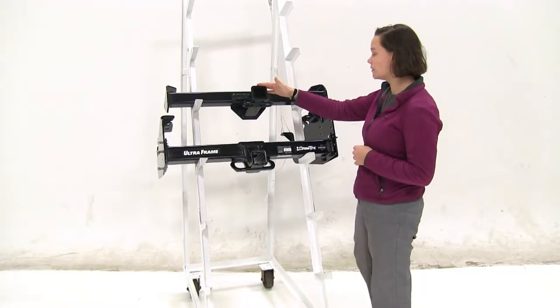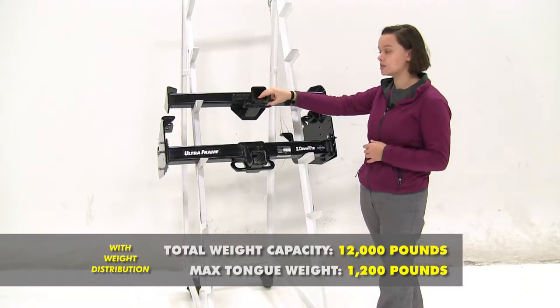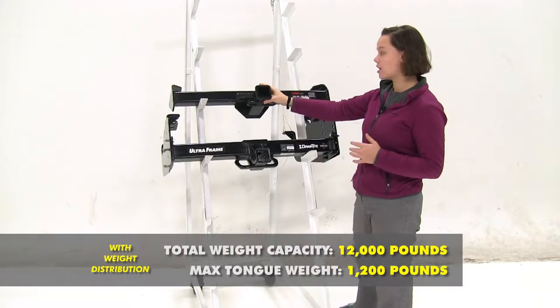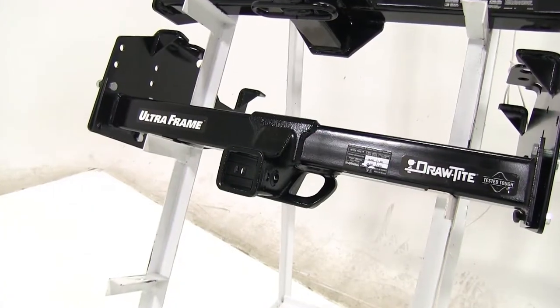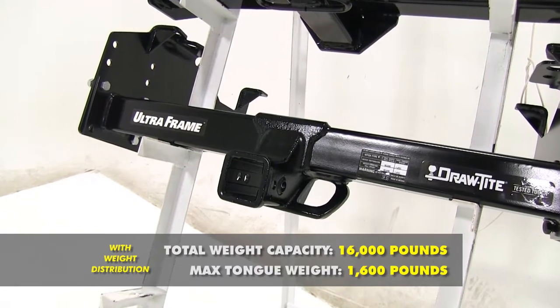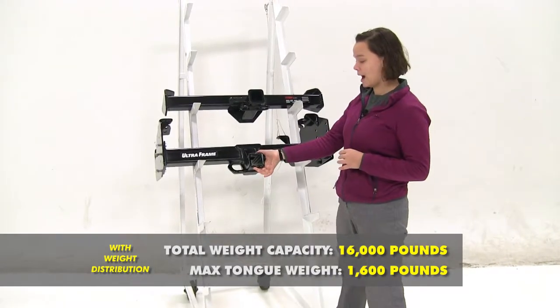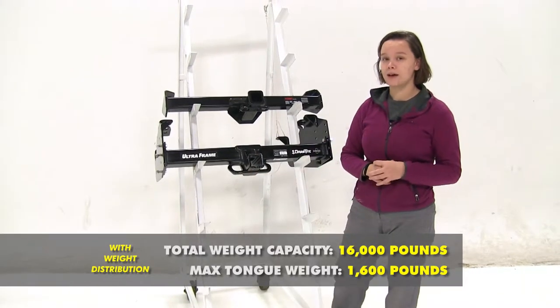For our Curt, this is going to bump up to 1,200 pounds for tongue weight and a max weight distribution towing weight of 12,000 pounds. And then for our Draw Tight we're going to have 1,600 pounds for our max tongue weight just like before, but we're going to bump up our weight distribution gross trailer weight rating to 16,000 pounds.